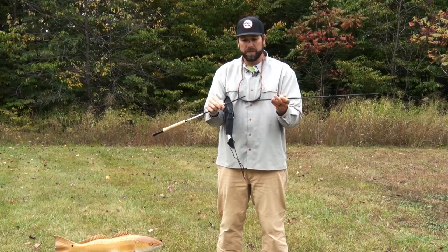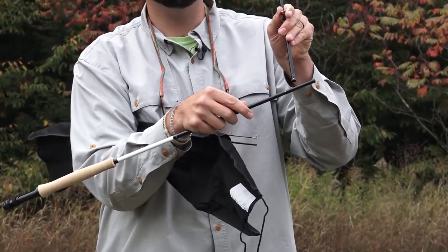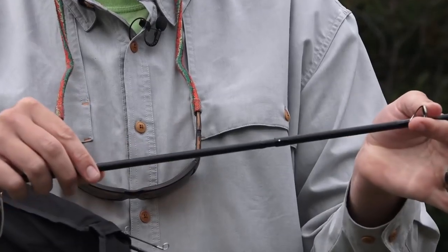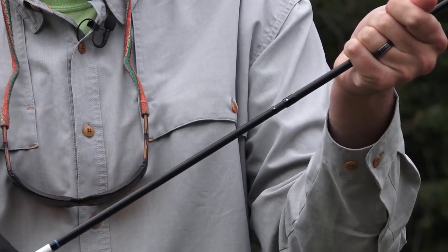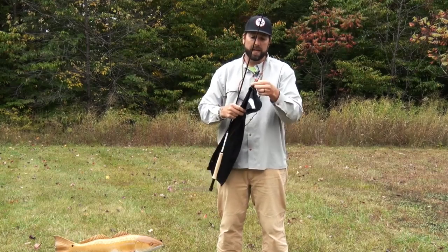Where this rod comes together, we call that the ferrule, and you'll notice that there are two dots right there and there. I want to line up those two dots. When I put this rod together, I want to slide it together till it stops, then apply a little bit of pressure, twist, and line up those two dots. Once I feel they're lined up, I'm going to do the same thing with the top section.